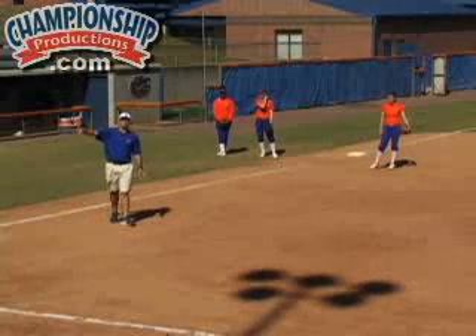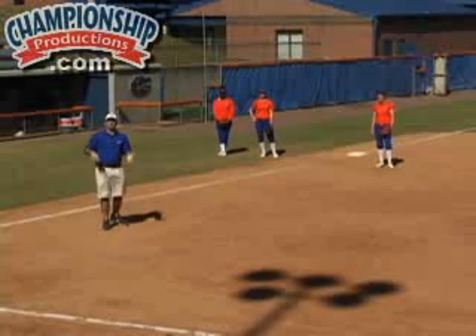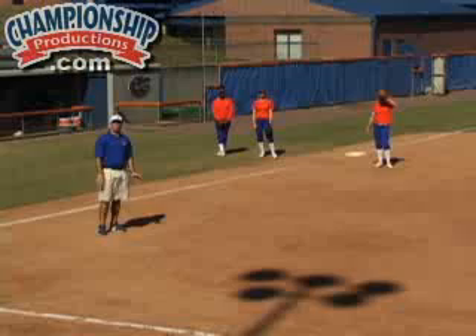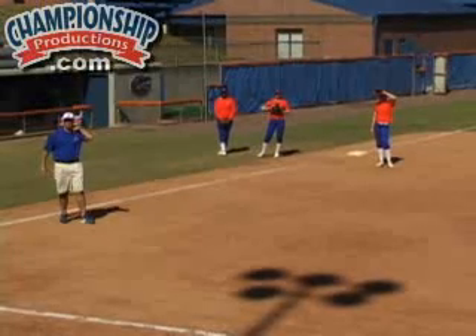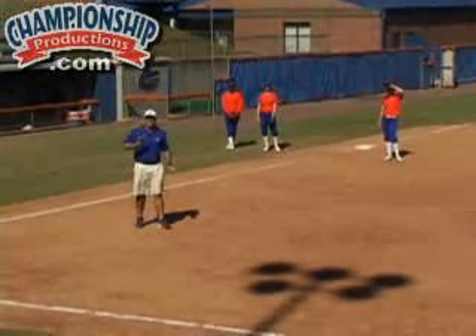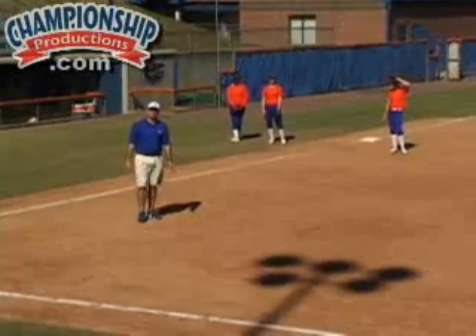The eyes of the infielders are always going to be our catcher. Our catcher in this situation is going to yell four, or she can yell one — she's going to help us with what we're going to do. In this drill, all of our catchers are going to yell four and really show the differences of our second baseman, shortstop, third baseman, and pitcher and how they get the force out at the plate. We're going to play this with a bases loaded situation.